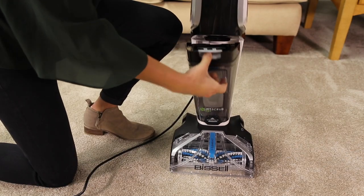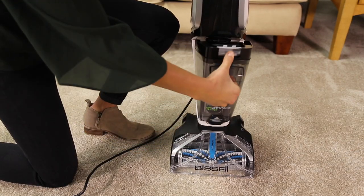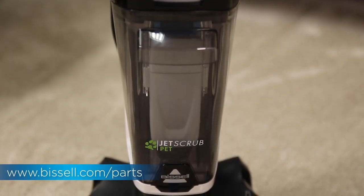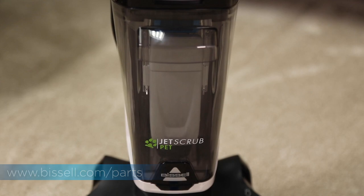Ensure the dirty water tank is seated properly and not damaged or cracked. If there is any tank damage, go to Bissell.com for a replacement.